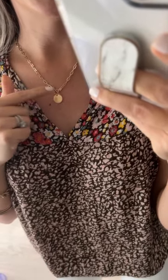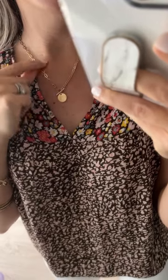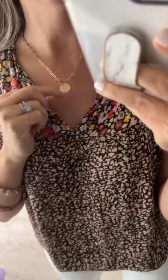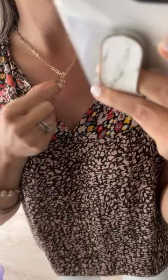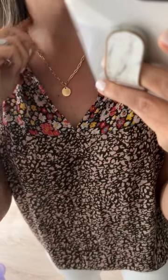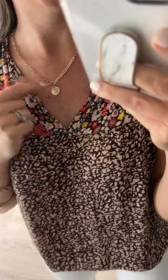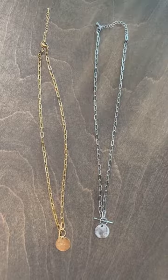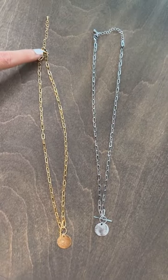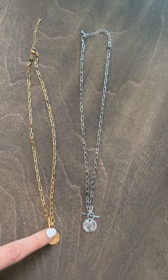Our ring and bar necklace has been a huge hit today. It's our 18-karat gold-dipped brass with a paper clip chain style, a little disc drop, and a functional bar that slides through. It also has a connector in the back with an extension, so you can put it on using the ring and bar or just using the clasp and the extender.